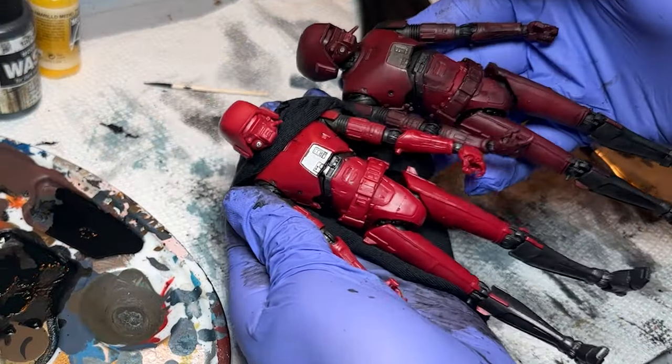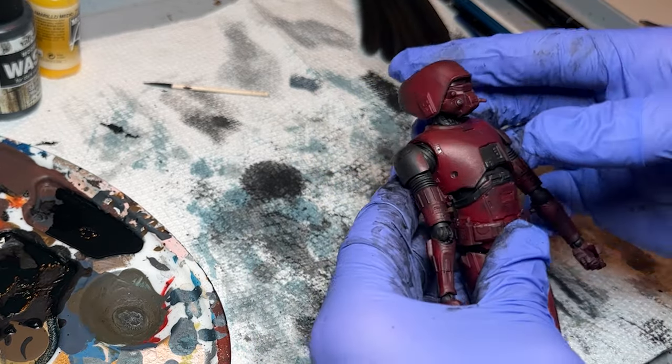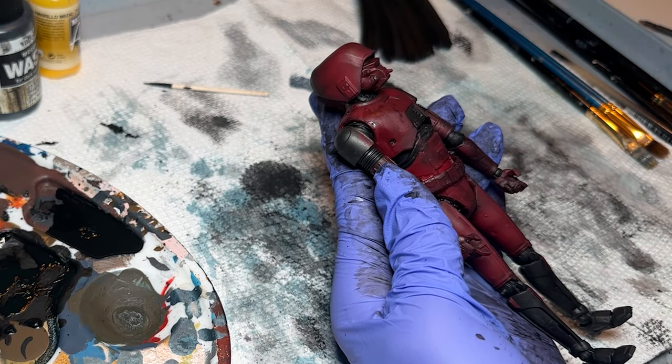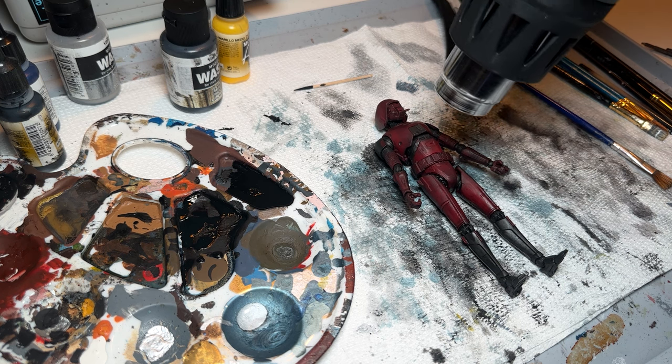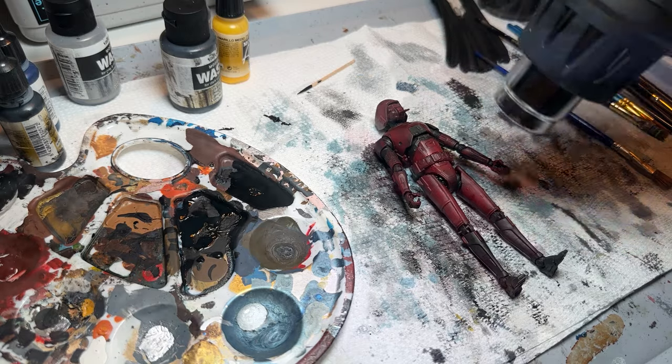Here's where we are now with the original figure versus the new one. It's a little dark, but I think once we bring in the dry brushing with the silver, we'll see how much this lightens up. I'm doing one more coat of water and then another drying with the heat gun, and I think we can call it finished for this stage.